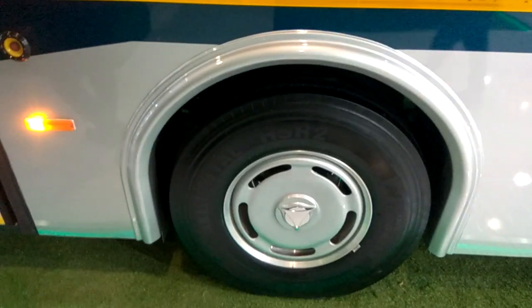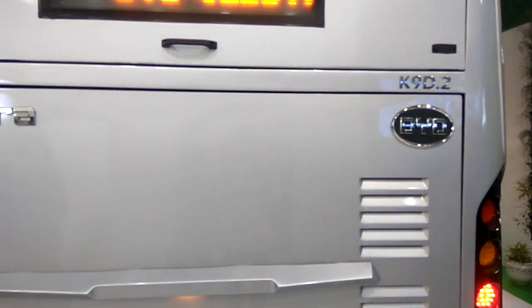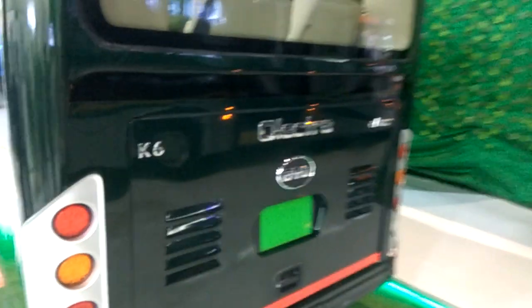This is the side design. This model is the E-Bus. This is another electric model — you can see the back view of the E-Bus, and the side view as well. This is zero emission, one hundred percent electric.